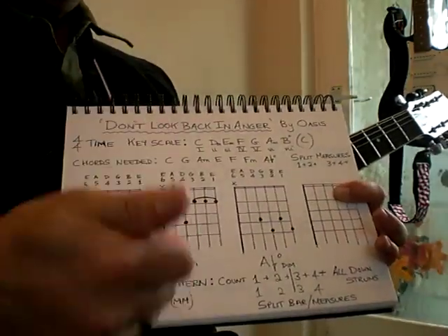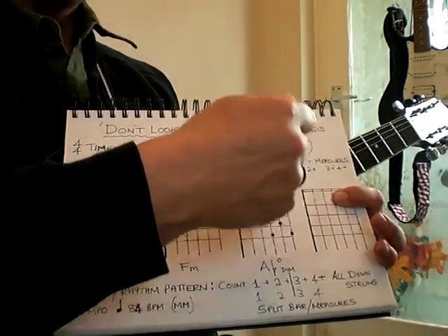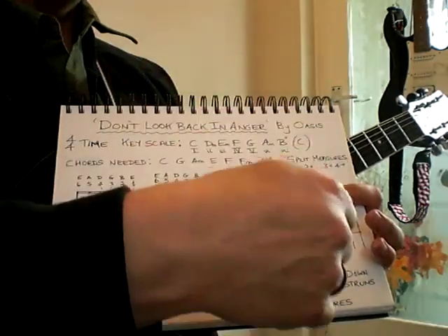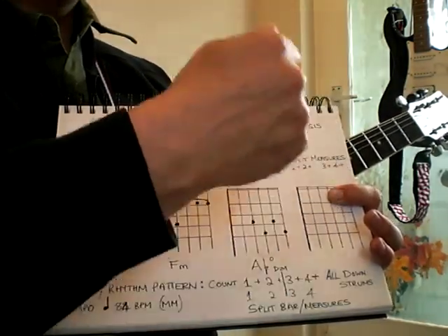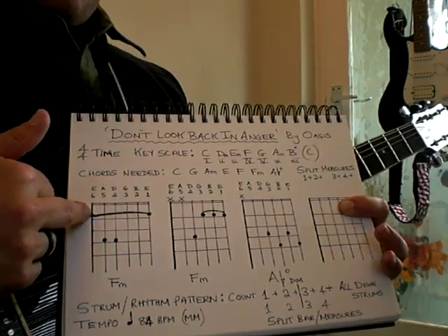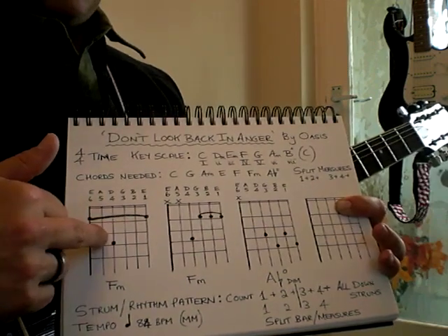In split measures, we count one-and-two-and-three-and-four-and, doing all down strums. As we do one-and-two-and we might be strumming the chord of C, then when we get to three-and-four-and we change to another chord. That's what we call split measures.